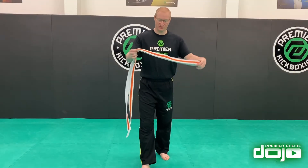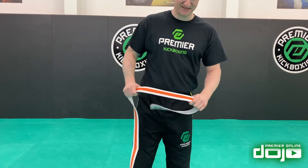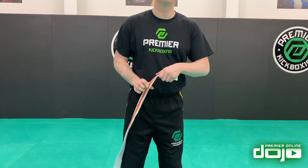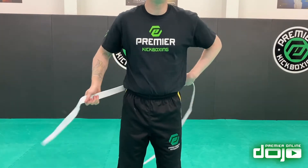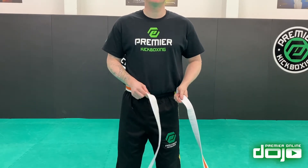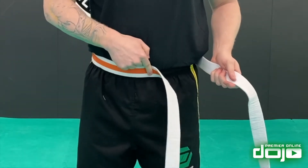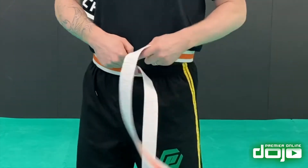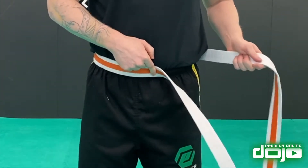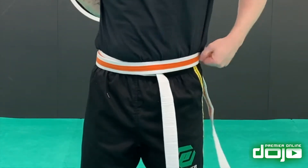The second way — we need our same belt obviously, but this time we don't take that center line. This takes a little bit of practice. What we do is take it around the back and experiment over time to learn how long our belt usually is. So if my belt is usually this long, I put that bit where the knot would usually be on my belly button, the long side on my left hand, and I put it on top and wrap it all the way around the back.